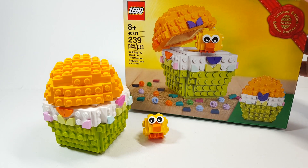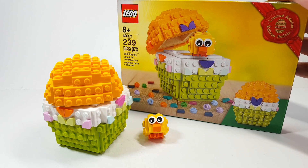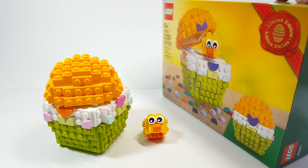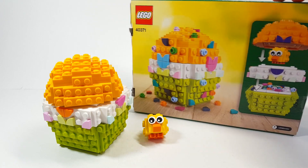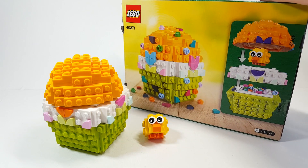It's set number 40371 and it's this cute little decorate-your-own egg, and inside there's a little chick build and I'll show you it all in a second. You are meant to customize the egg and you can see some of the play features there on the back, which I'll show you.